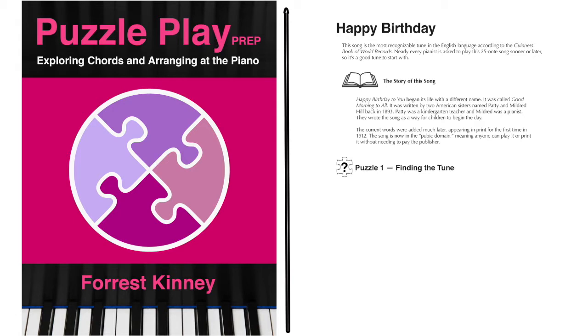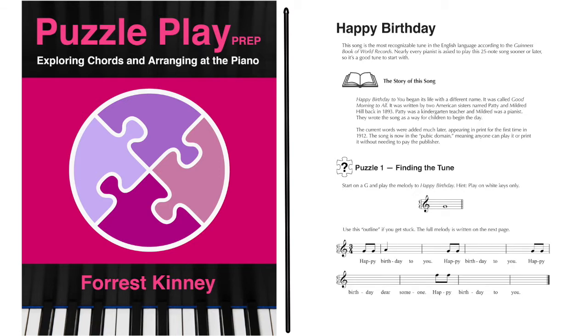Then the student begins the first puzzle called Finding the Tune. With the teacher's help, the student is encouraged to start on G and find the tune by ear, not by rote and not by reading. This is the most natural and musical way of developing and training the ear and also developing a sense of phrasing. This is how Clara Schumann was taught when she was five.